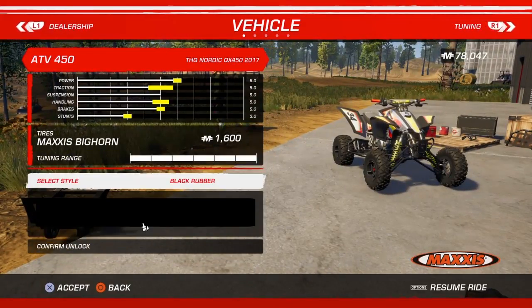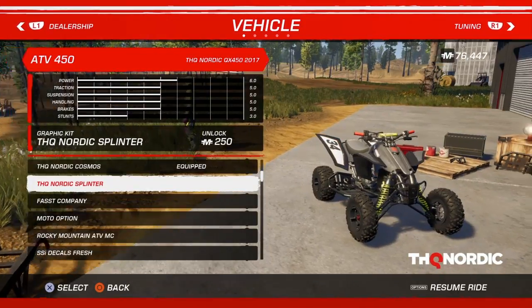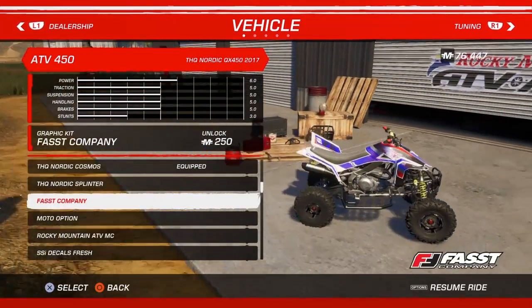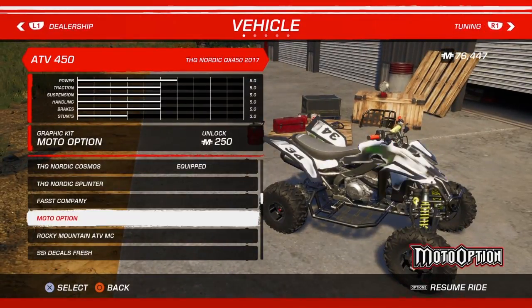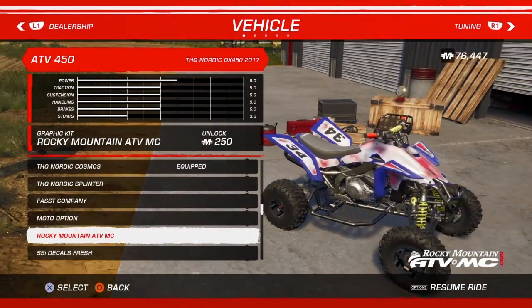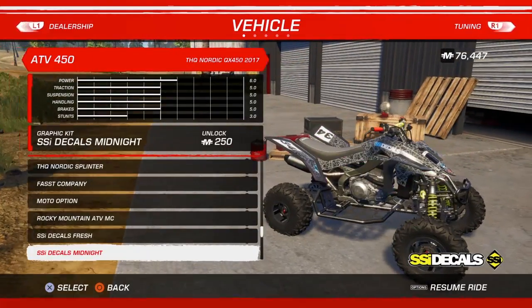I'll leave them I think. The Maxxis big horn graphics kit — that's quite cool. Moto option, Rocky Mountain — I don't like that. SSI, SSI.